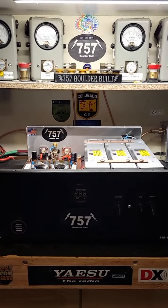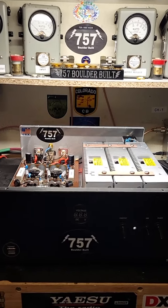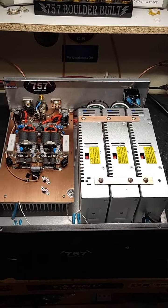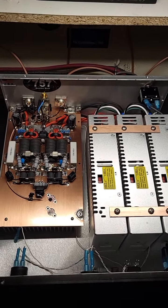Hey! Needlebender757 here in Boulder, Colorado with another 757 Boulder Built Amplifier Video. This is one of my most popular and what I consider to be the must-have box — the 4-pill bass.